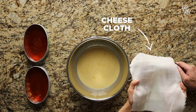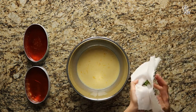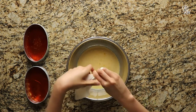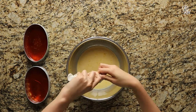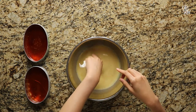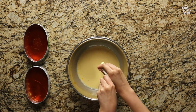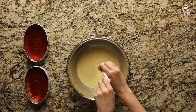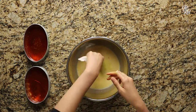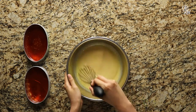Afterwards, pour out the lime zest onto the center of a cheese cloth. Then wrap it up while keeping the lime zest clumped together and twist the top end of the cheese cloth so nothing is able to fall out. Next, soak and squish the lime zest into the leche flan mixture, and then squeeze all the liquid out of the cheese cloth back into the custard mixture. Repeat this about three more times.